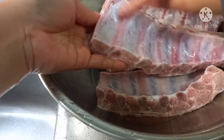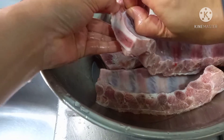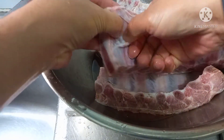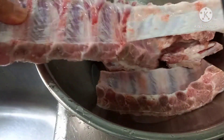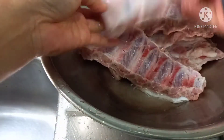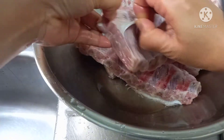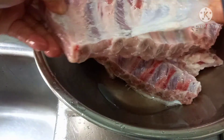You can see the shiny part here — we just pull it out, see? You need to remove this; this is not good. It's just like a protection of that meat, so you need to remove it. Very easy, yeah.